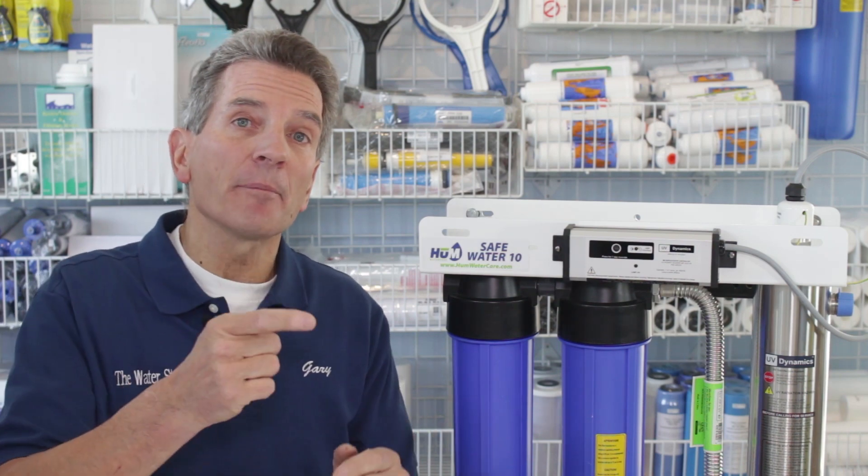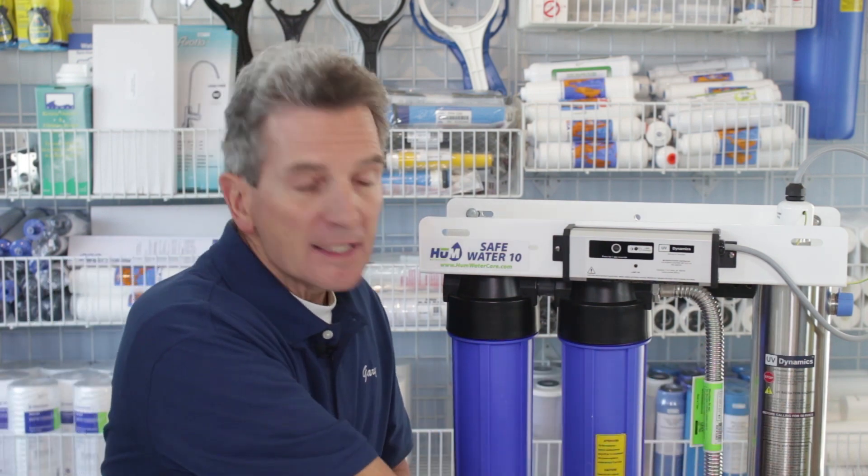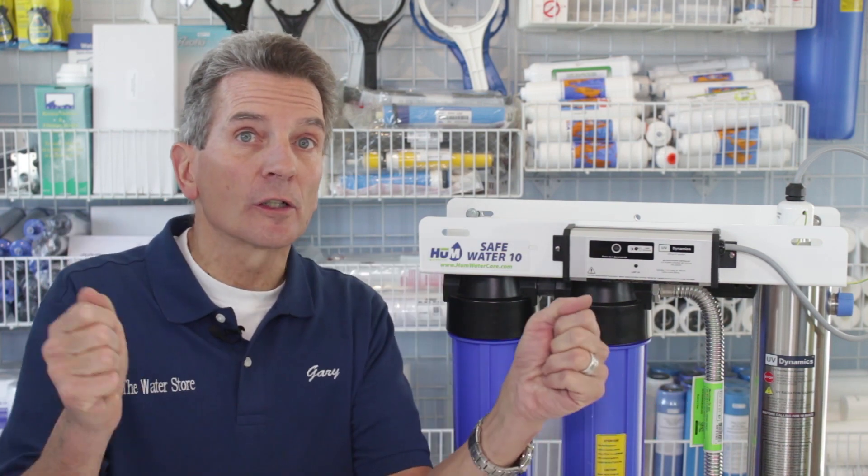The lamp fits inside a long glass sleeve — it looks like a long test tube inside the housing. That sleeve has to be perfectly clean. If it's dirty, it's like drawing a curtain across the light: the light can't shine through the dirt to kill the bacteria.